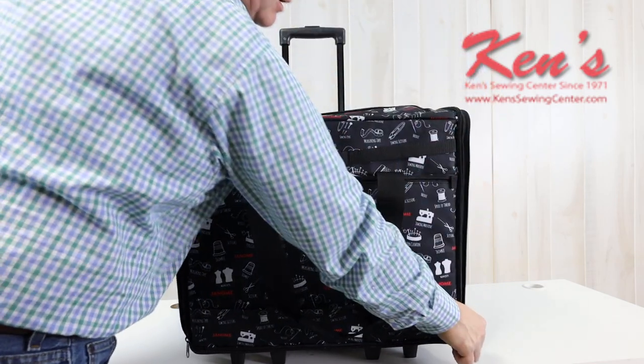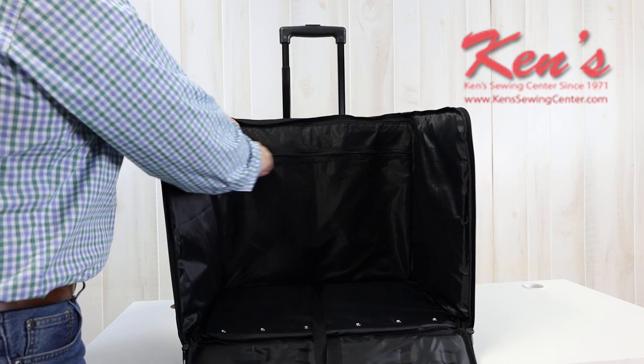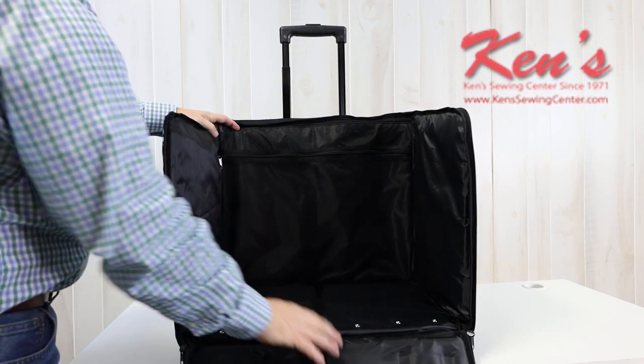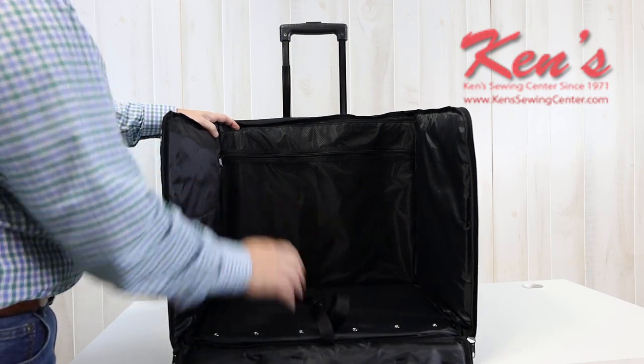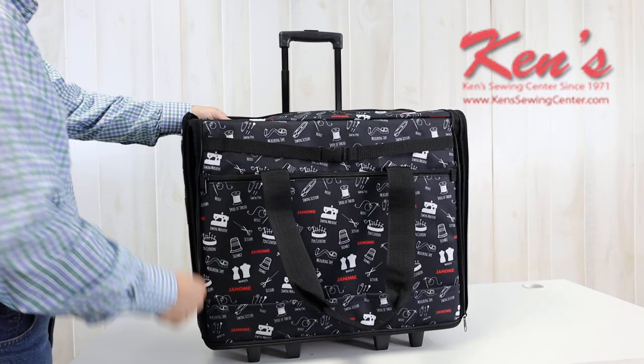Instead of having to lift it up, we can load it from the front. I have plenty of room to get all of my accessories. There are pockets and zipper pouches inside here. I can strap my machine in so I don't have to worry about it rolling around while I'm moving it. And then I can easily zip this back up.